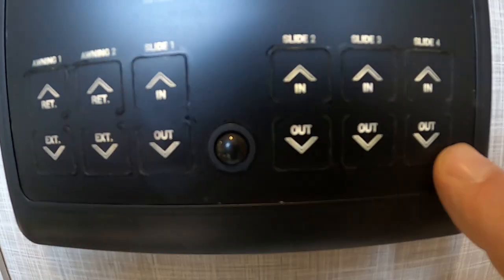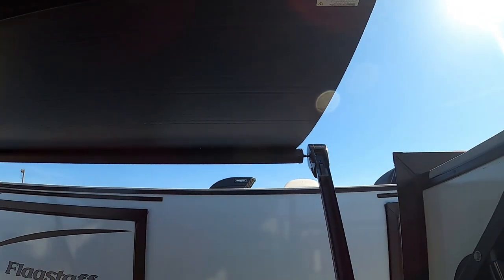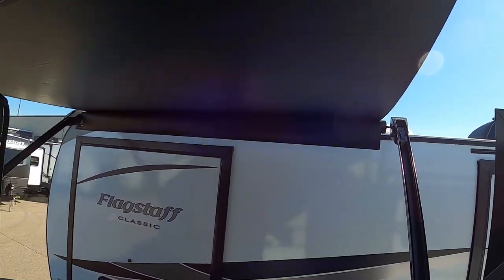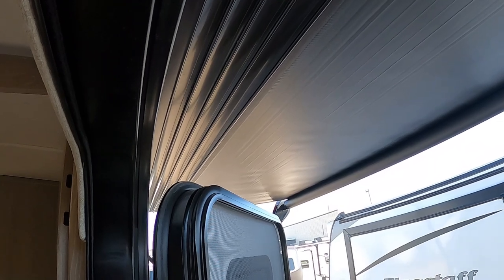Awning controls — you've got three of them, plus slide controls. On your awning: when you run these out, you only want to extend it until you can see your brown bar and the flap has fallen down to 90 degrees. Run it out to that point. If you hold the button down past that, the flap will come down and then start to roll up onto itself backwards. Keep an eye on it when running it out so you don't extend it further than you need to.